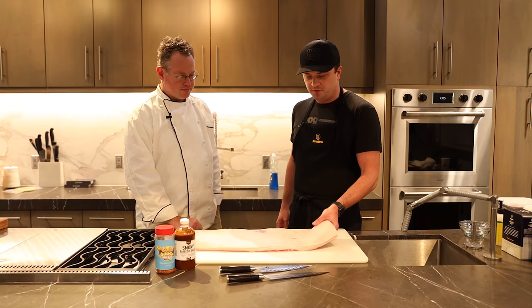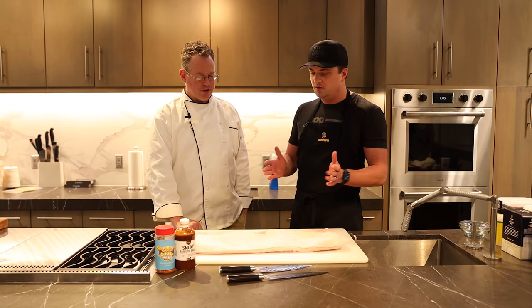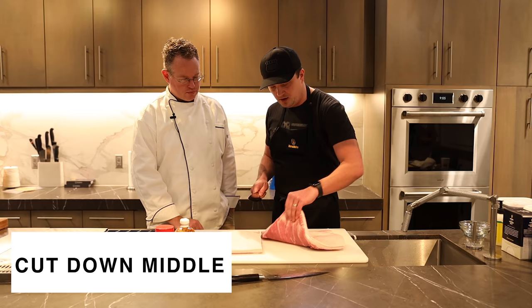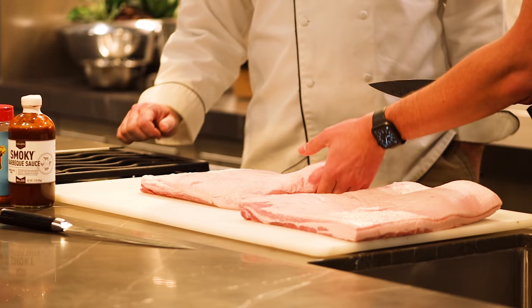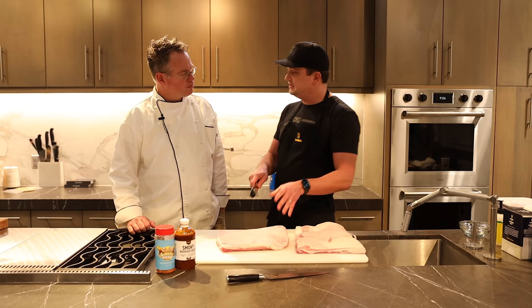Usually when you pick up your pork belly it's a pretty big slab, which is one of the reasons why I like to do it two different ways. You can cube this whole thing up to make it into burnt ends, but it's just a little bit too much. Adding a little variety is always nice, so I'll just cut it right down the middle. This piece will do for the shredded pork belly taco — we'll just leave that as is. And then this piece we're going to cube up to make our pork belly burnt ends. One thing to keep in mind: it's very fatty with a lot of connective tissue inside.